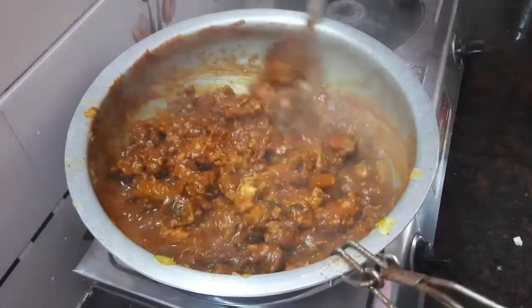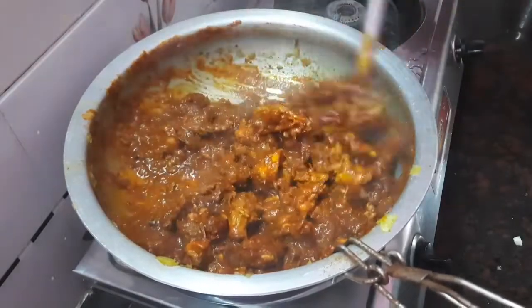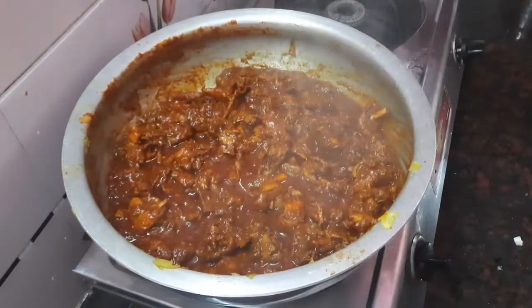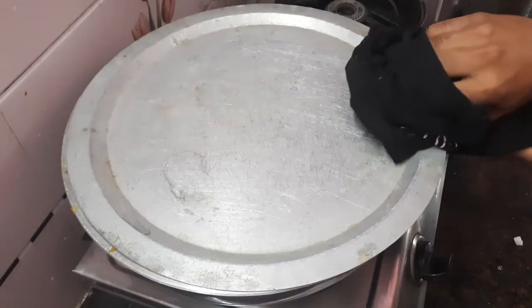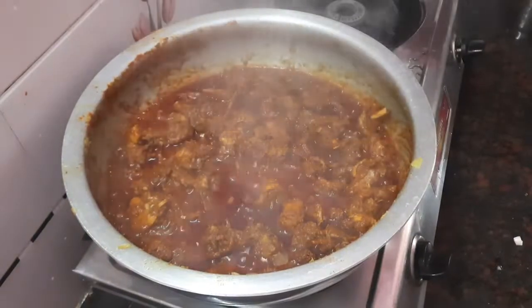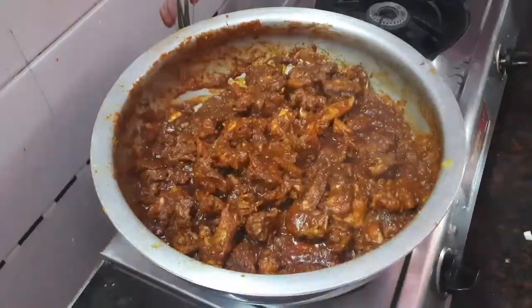Two tablespoons of garam masala - mix it in. Check that the masala is well coated on the chicken. The chicken needs good spice. This is a non-veg dish and the masala must be well mixed. That is the natu kodi kura.